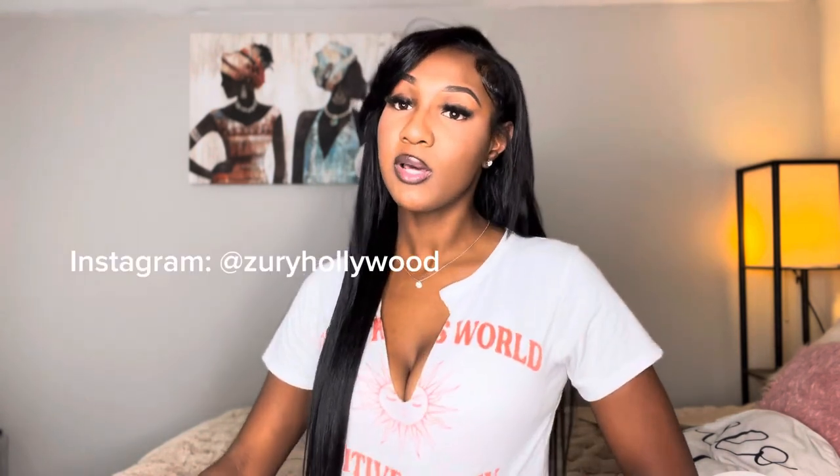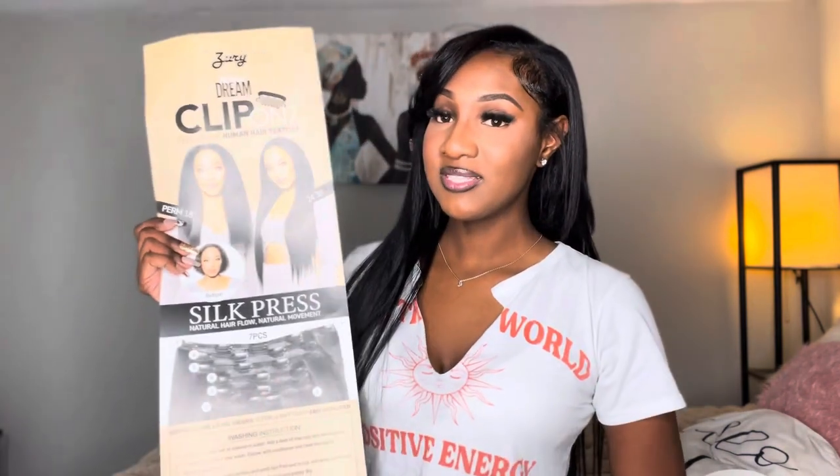If you guys want to go ahead and get some of this hair, go ahead and do that. It should be at your local beauty supply store as it was at mine. If not, maybe try looking up their brand on Instagram or TikTok. Again, this is the brand — it's called Zuri Natural Dream.